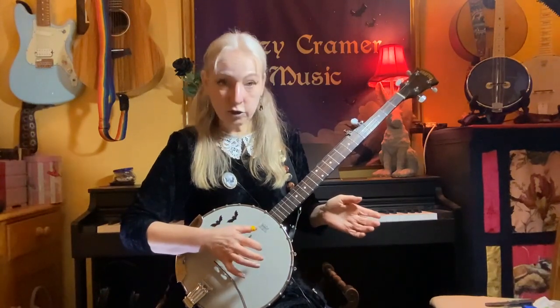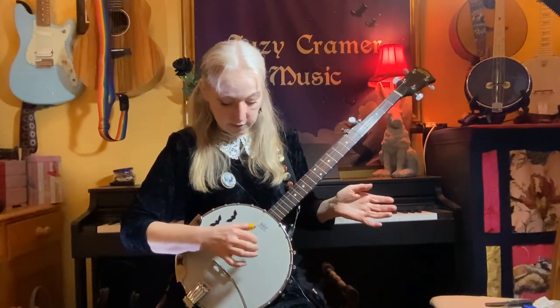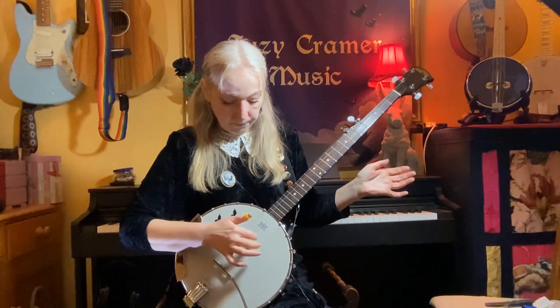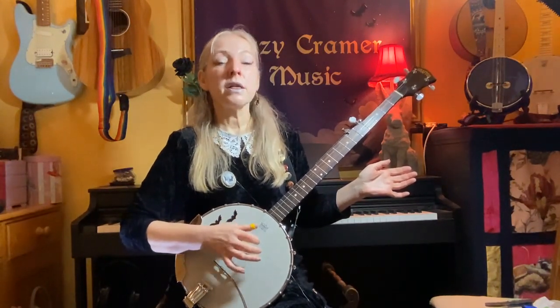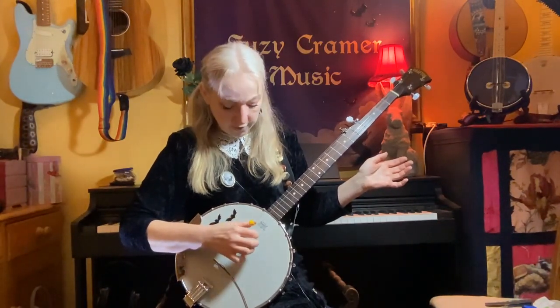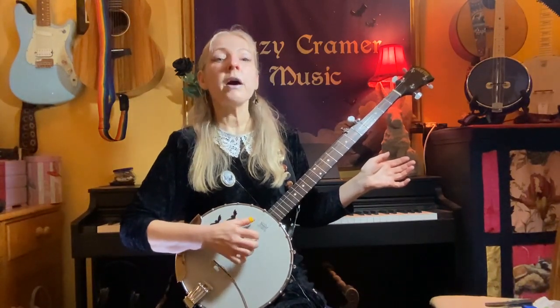Once you've got that under your belt, you might like to vary the first bass string. So instead of starting off with the third string, we're starting off with the fourth string — thumb, index, middle, thumb. So four, two, one, five. Now if you put that together, starting on the third string again: three, two, one, five — four, two, one, five. When you play it together like that, that is an alternating roll, because you're alternating the note that you start with.